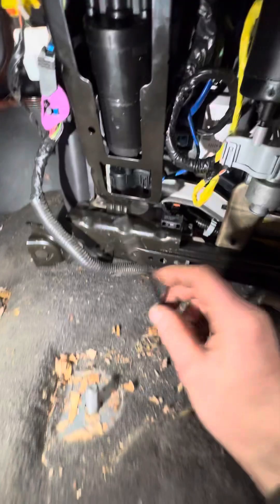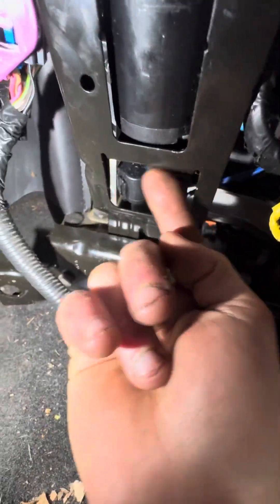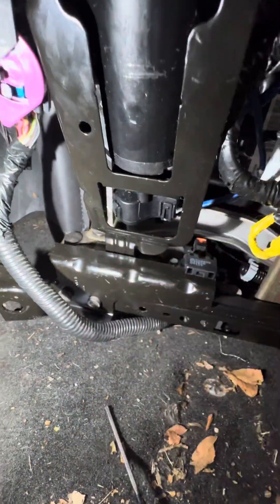What I did was I loosened this motor — there's four bolts. One right here, one over there, one there, and one there. You loosen those four.